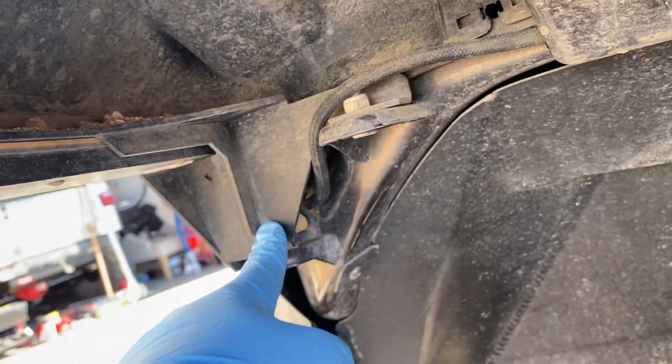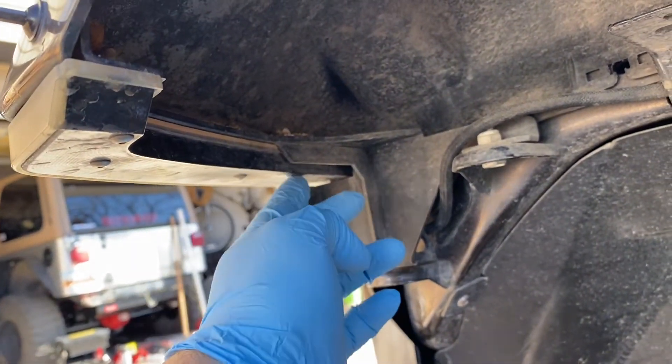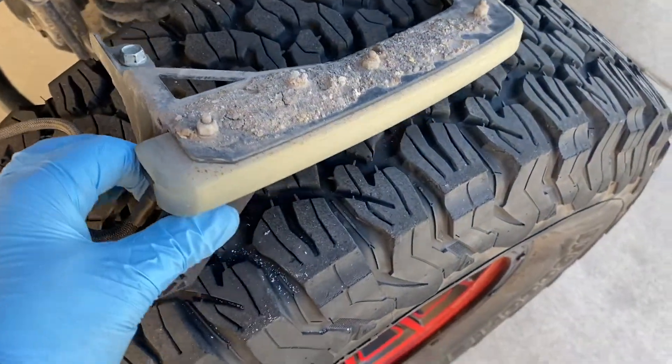The nice thing is it looks like it's pretty simple — a couple bolts and an Allen, and then maybe a few here. It looks like those go to that, and then unplug them here, and we'll pop the new ones in. Okay, got the American Adventure Labs one out.